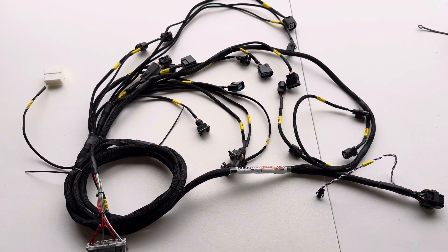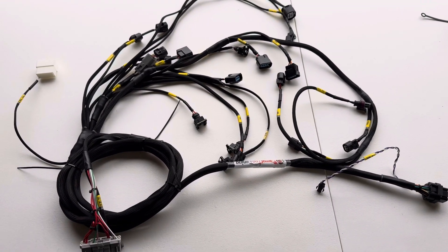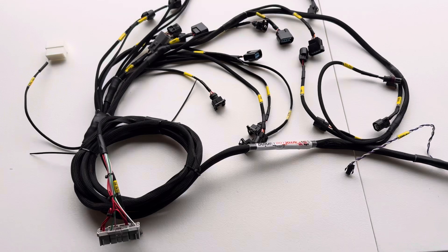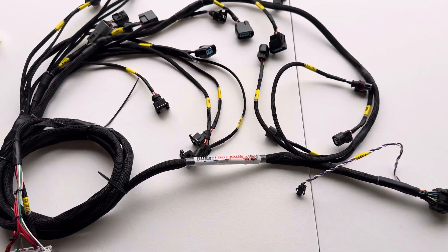This is an overview for our FuelTech 450 engine harness that we just released a few weeks ago. Basically, this is a complete unit, so you'll need a few connectors to hook up and you'll be ready to go on the road.